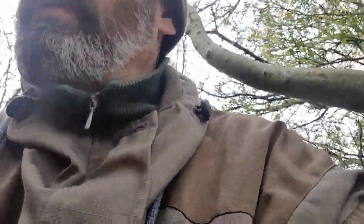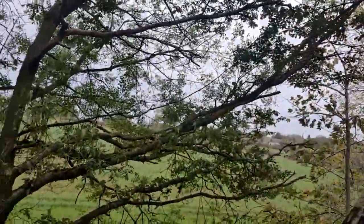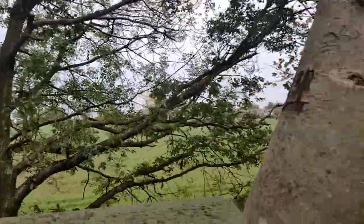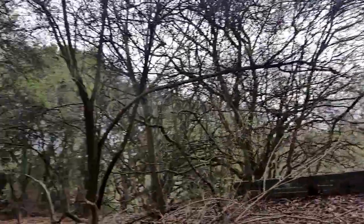Morning YouTube, out and about again, just giving you a spin. I'm on top of an old railway embankment — this is a tunnel for a cut-in, for farmers' access.